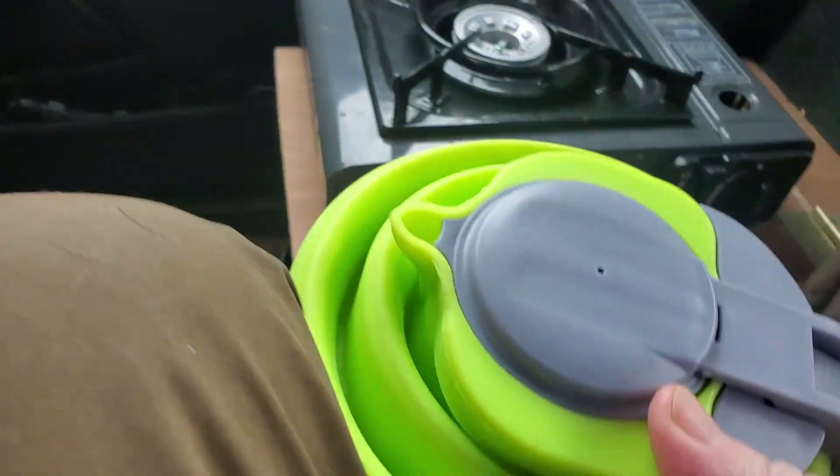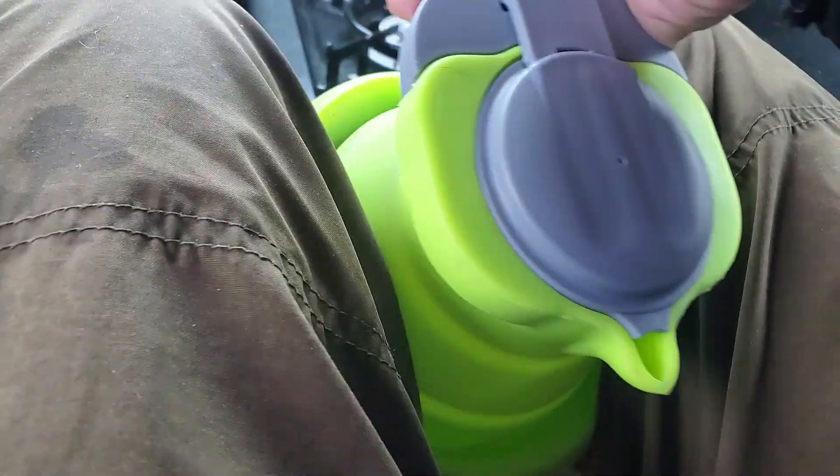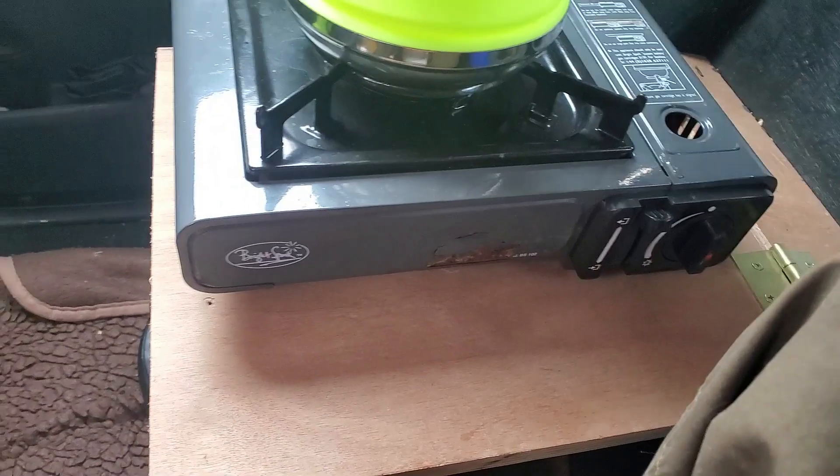Pop up kettle — we'll pop up our kettle. There's the kettle, there's the kettle, popped up.